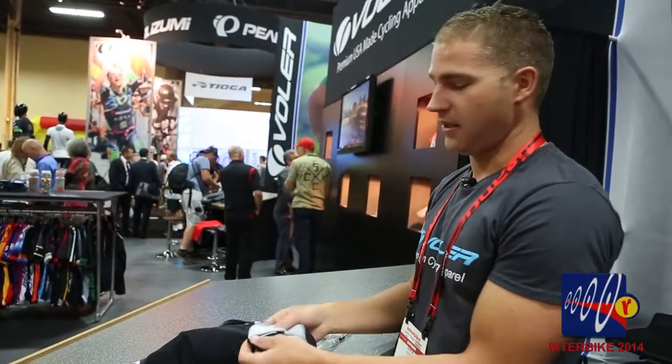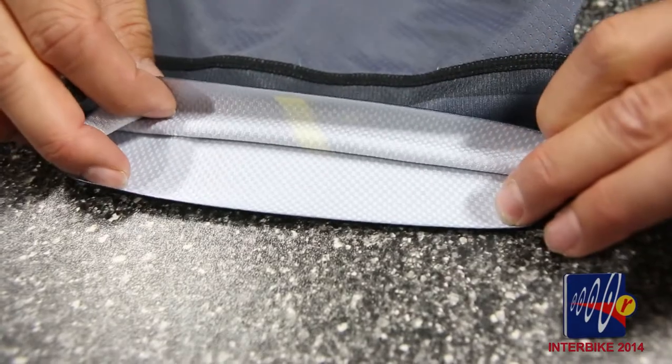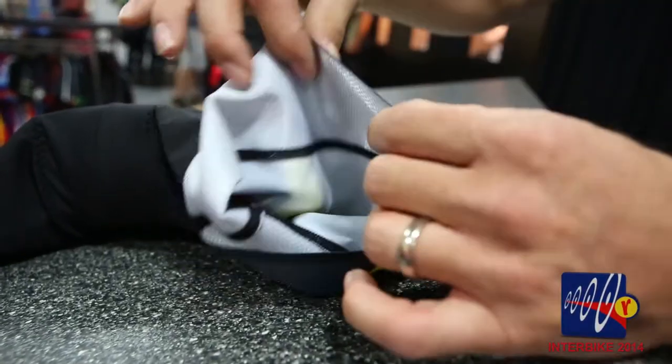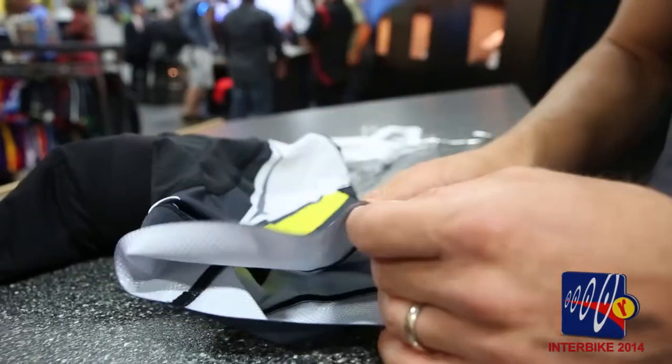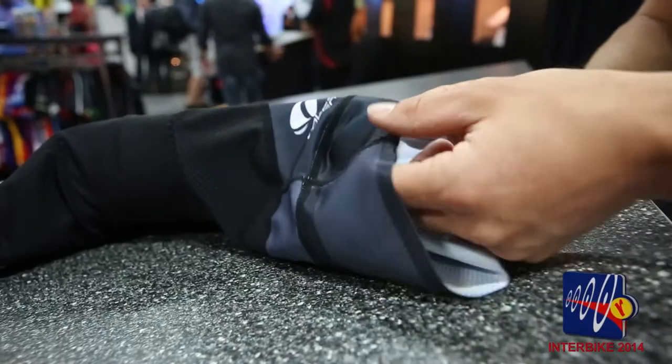What's really cool about this is we've upgraded the leg band for 2015. This has our power grip leg band. What makes this unique is there's a little bit of tackiness on the backside, a clean finish, so you don't get sausage leg, and then even compression. We cut this at a bias so it fits your leg perfectly.